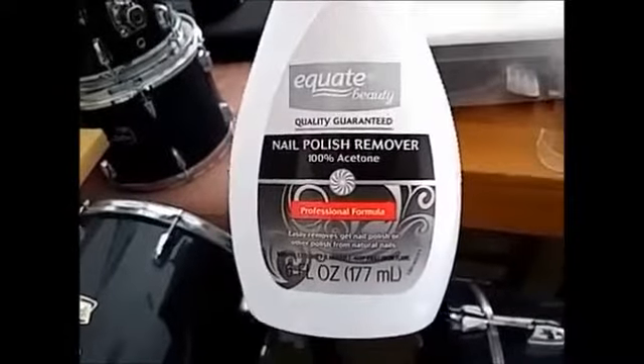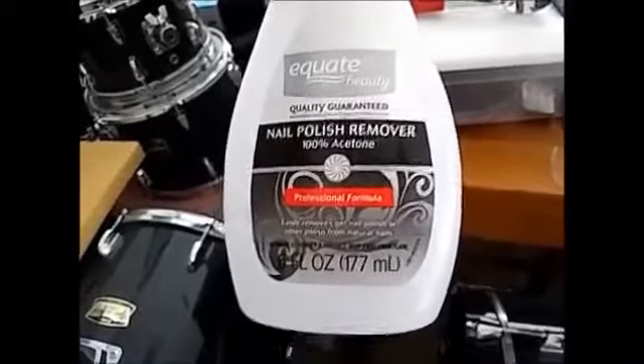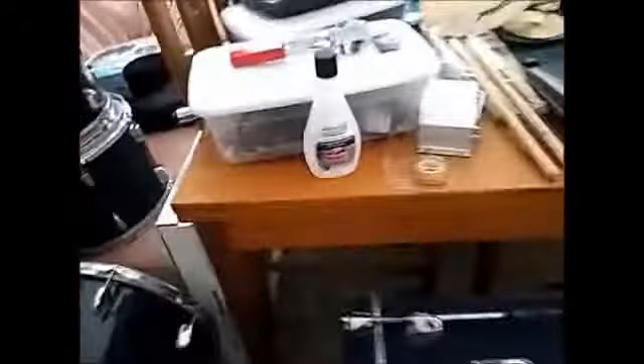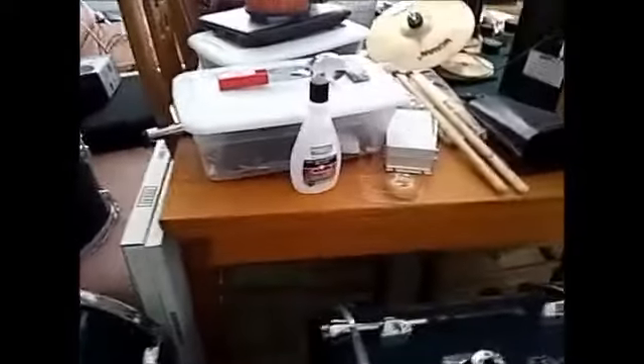The way you do it is Walmart nail polish remover — 98 cents, 100% acetone. I don't know if you need 100% acetone but this was the cheapest at 98 cents. Just don't breathe that stuff. It works super easy. You can still kind of see a little bit of the decal residue on there — you can kind of see the oval still — but you can't see it from far away.